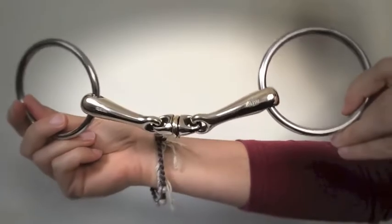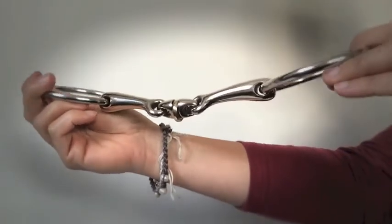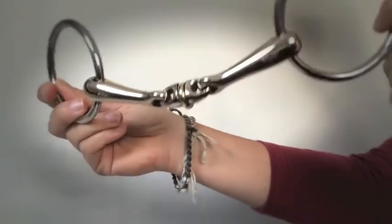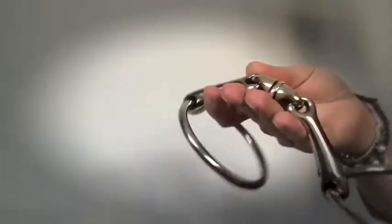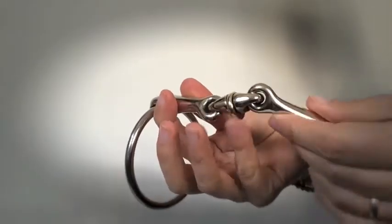The bit of the week for this week is the WH Ultra Snaffle from Springer. This is one of the very few roller bits that is dressage legal for competition. In the centre of this bit here is this little piece which rolls on the tongue.